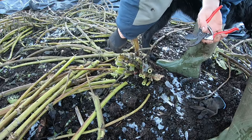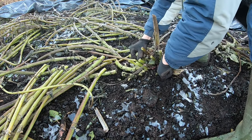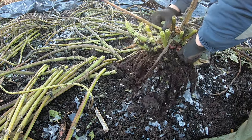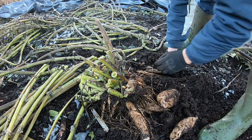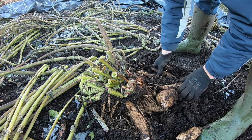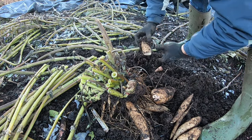Now you can take away all the stalks. Let me try and see if I can pull that up now. A fair old stool of tubers - a lot of them can break off though. That's okay. We're going to separate them anyway to store them, but you could store them whole as well.